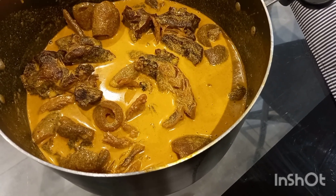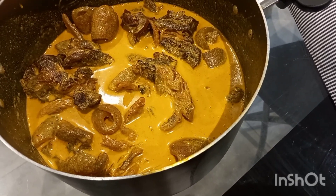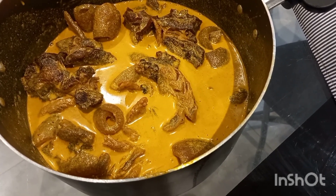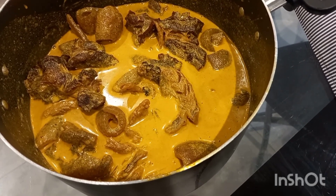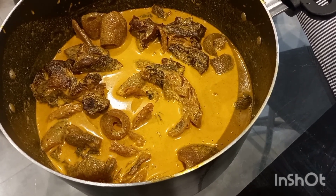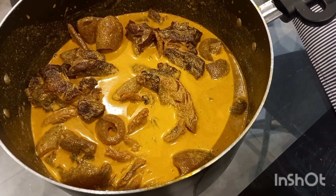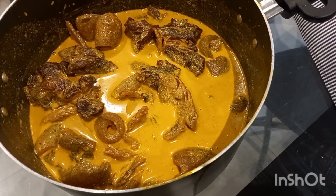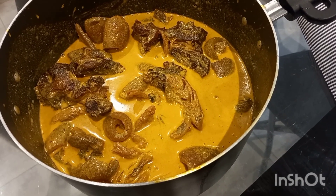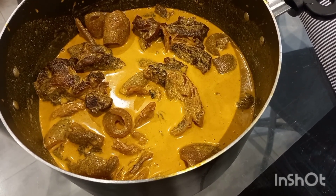We eat this soup mostly in Cameroon with a food called achu — it's made from coco yam that is cooked and pounded. If you live in London, United Kingdom, there is a shop at New Cross called Afro Cash and Curry where you can find the achu spice already mixed together, like the one I was using. I'll put the address in the description box below.